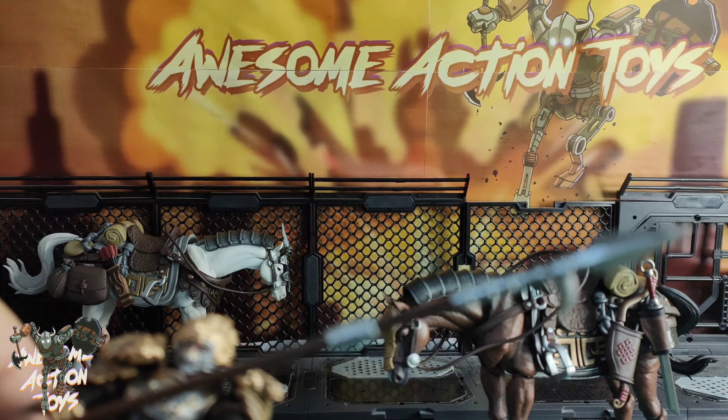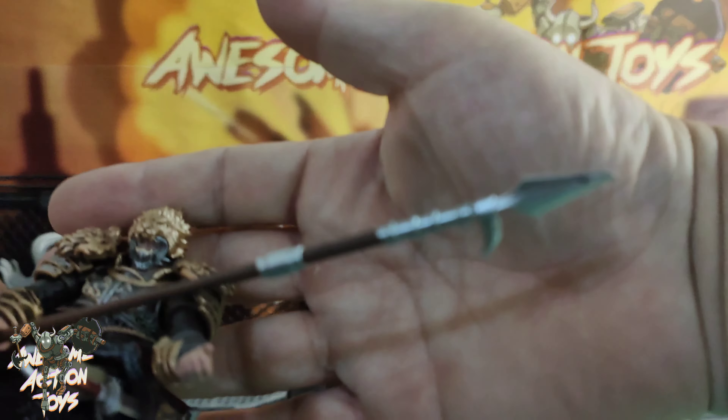Welcome back, awesome Action Toy fans and subscribers. It is Thursday, July the 4th, also known as Traitor's Day, you ungrateful colonials, to all my American fans, subscribers, friends.